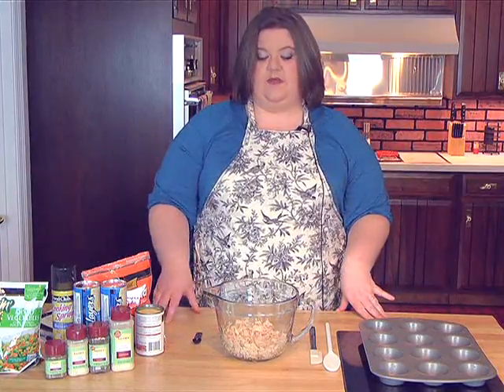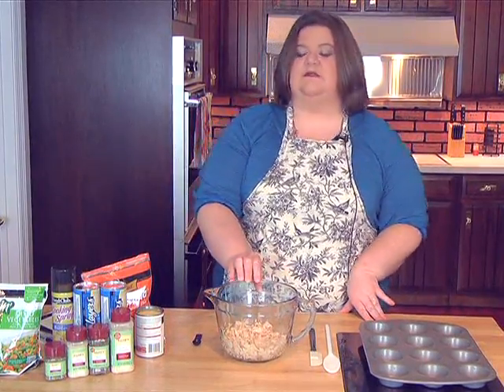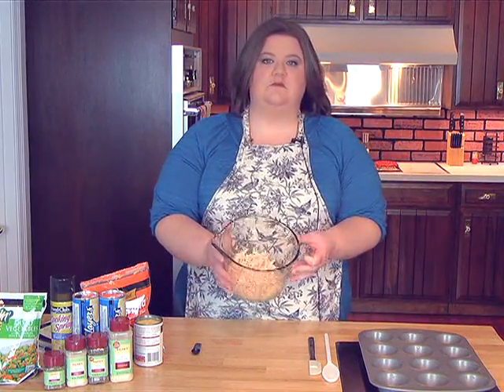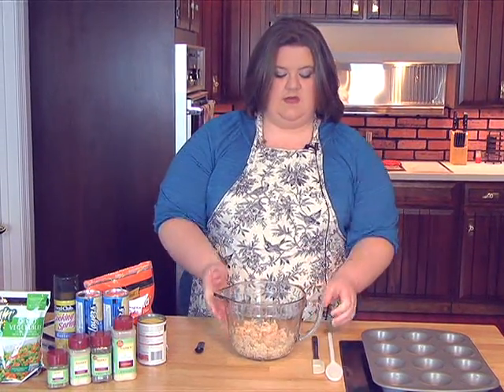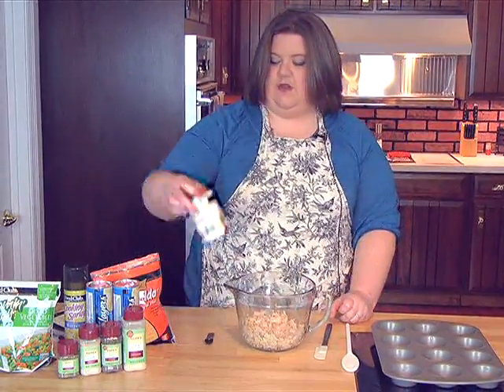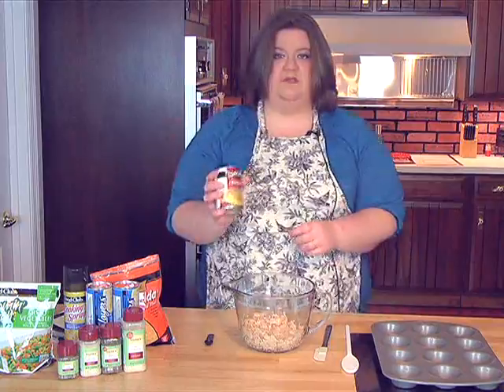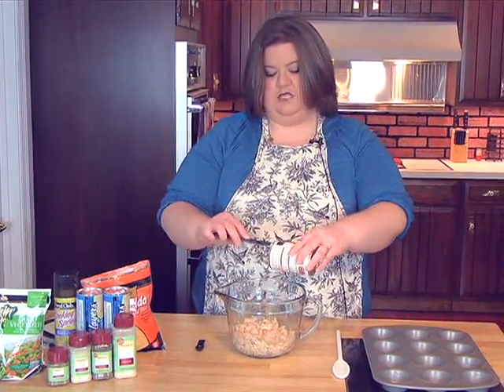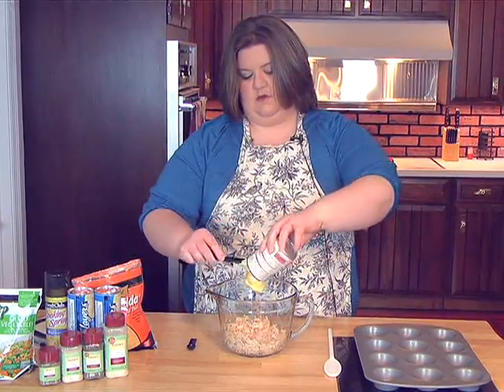So today, to start with, we're going to do the mini chicken pot pies. I have a 12 and a half ounce can of chicken that I strained off and chunked up a little bit, and I've got a 10 and a half ounce can of cream of chicken. I'm going to put that in there.